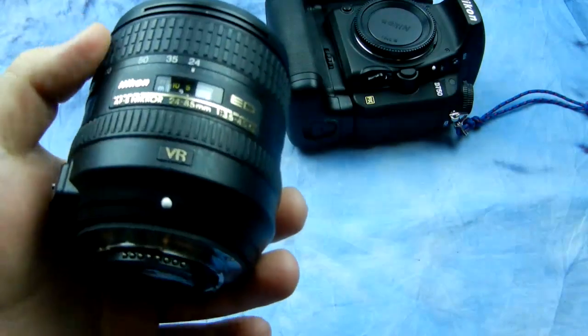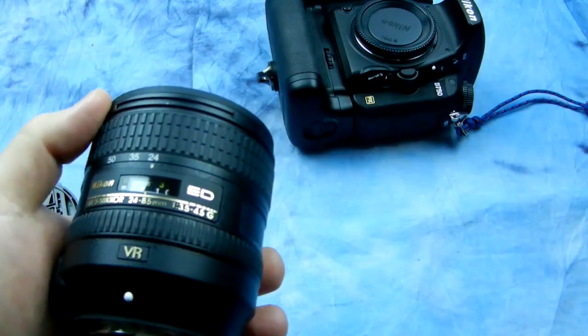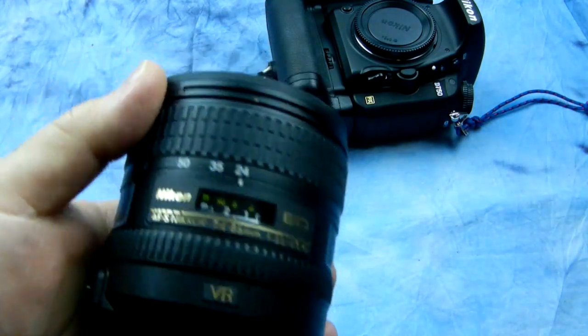This is part two on inspecting used lenses. This is the 2485 VRG that I took off my Nikon D750. This applies to basically every autofocus lens.